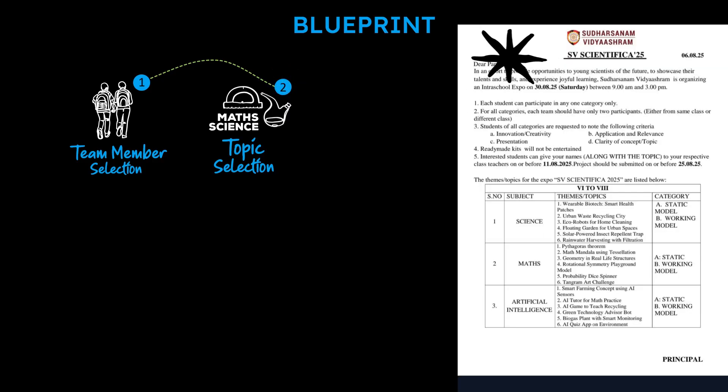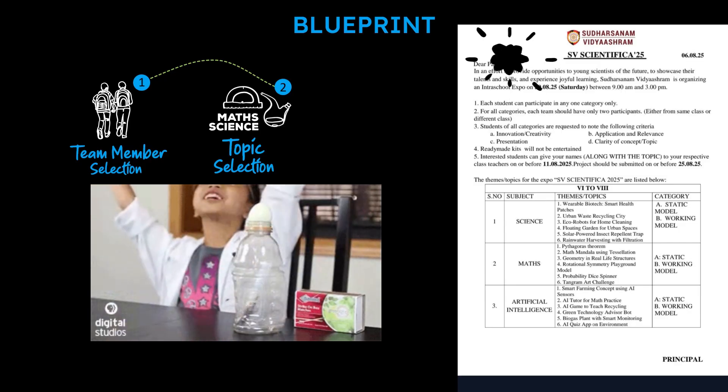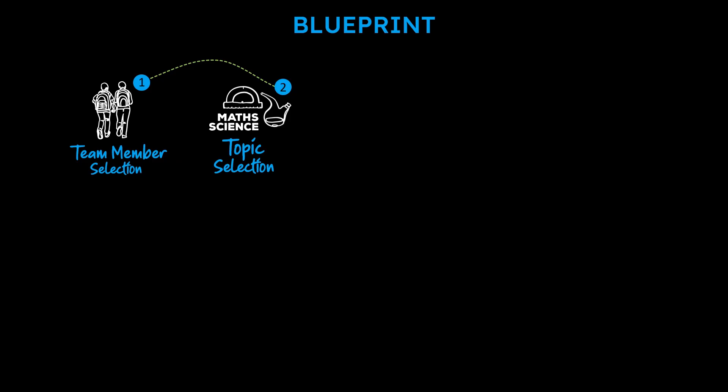The second step in the journey is Topic Selection — very, very crucial. Our school had many topics based on the subjects. Select the one that you are interested in and that is doable for both partners. Once you receive the circular with the topics, do basic research to get an idea about each topic and its complexity. Most students might take the easy one, so stay clear from those frequently selected topics. I've given more insights about selecting a topic in the previous video — check that out.